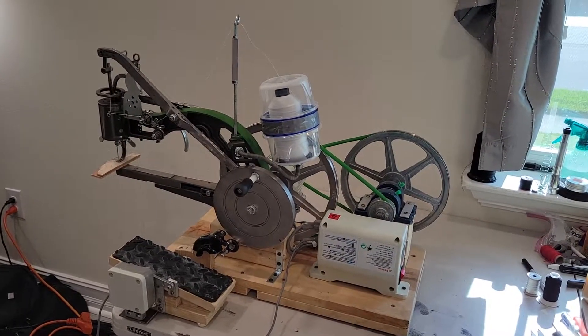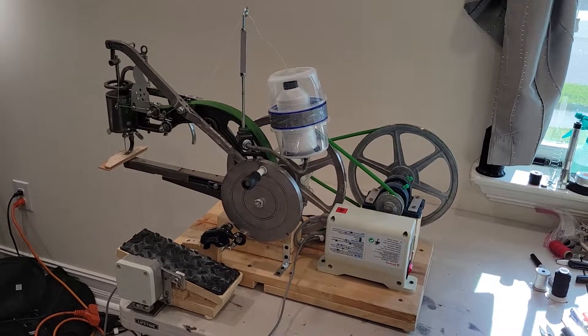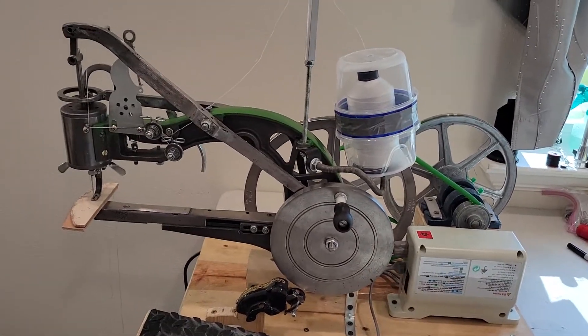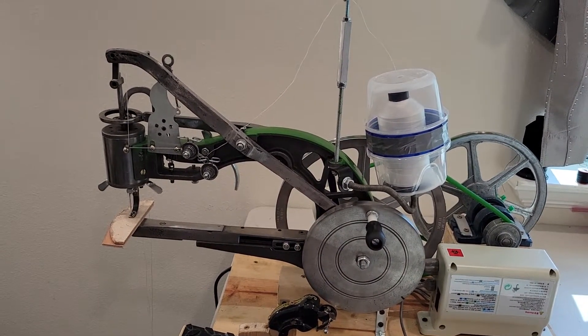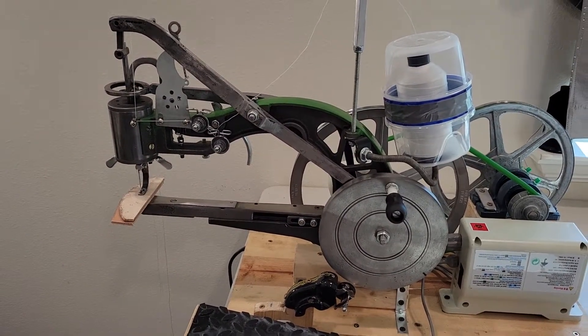Hello, people of YouTube. This is my Chinese shoe patching sewing machine — we've all seen them, $99-$100, whatever. This is nothing special; it's the same thing that everyone else gets.